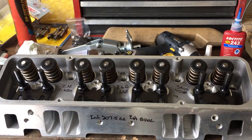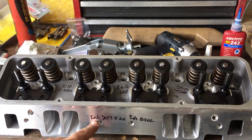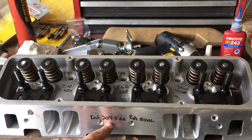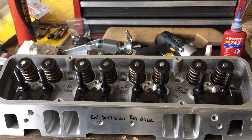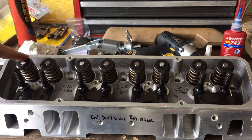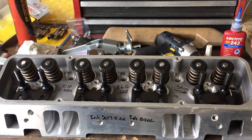On the intake side of the head, I wrote the intake was 207.5 cc and exhaust is 84 cc. Maybe the customer wants to remember that, or maybe they'll wipe it off with some brake clean and no one will ever see it. But when they go to assemble this 406, they're going to look at this head, know it's put together right, know I checked every clearance and installed height, and made sure this thing is within spec and going to operate the way they want it to.